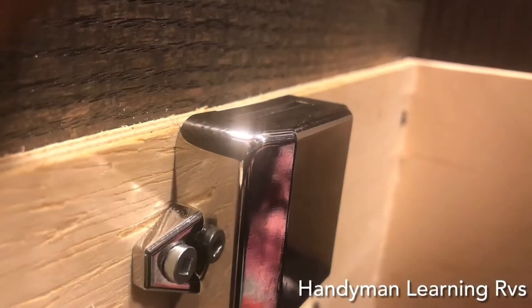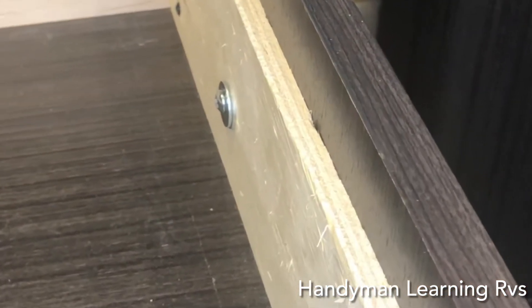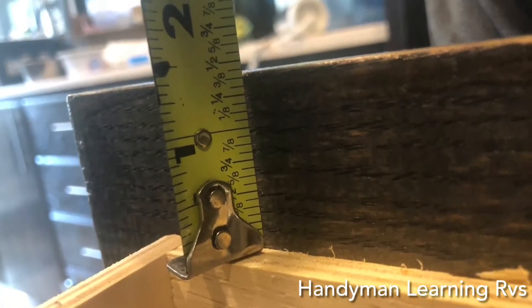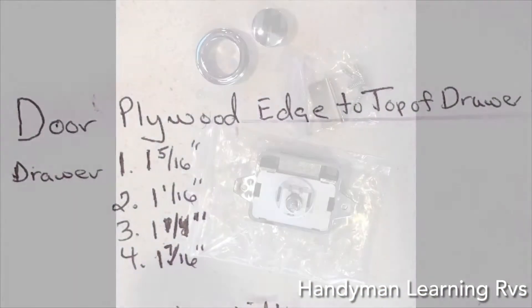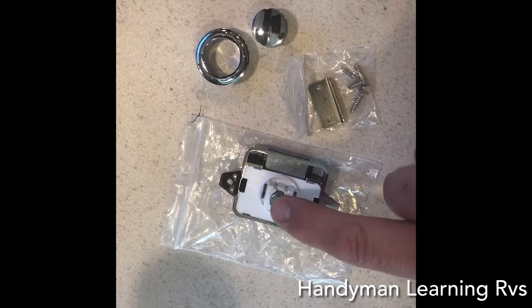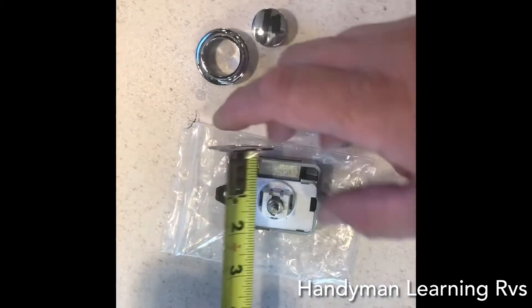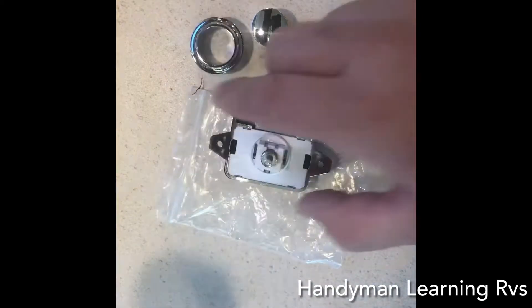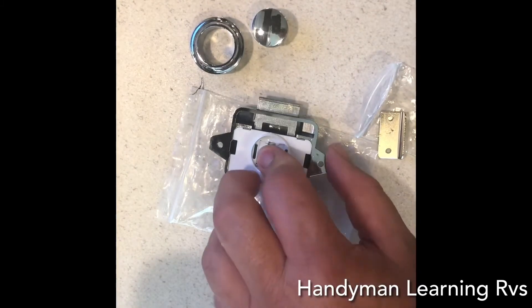I want the latch to sit flush with the edge of the inside plywood. So the next measurement is from the top of the plywood in the drawer to the top edge of the drawer front. You will have to do this for each drawer because they will have different measurements. Now I'm going to get a measurement from the latch — it is exactly one inch — and I add a sixteenth of an inch to give me one and one sixteenth, to give me a little bit of working room.